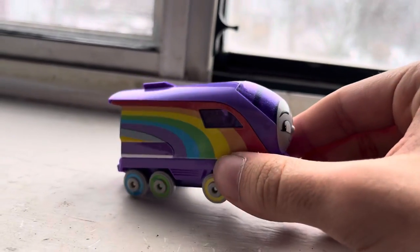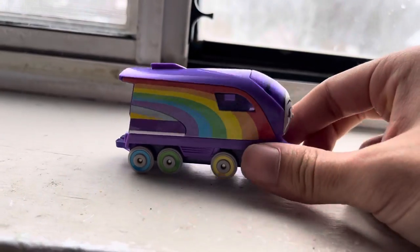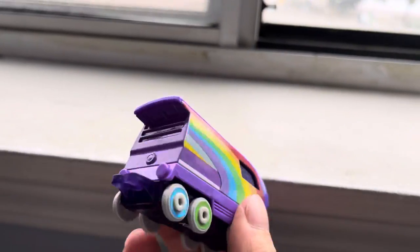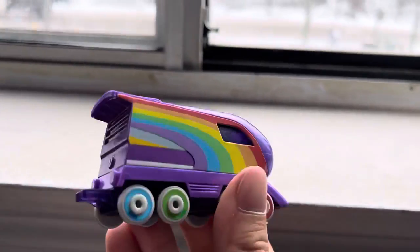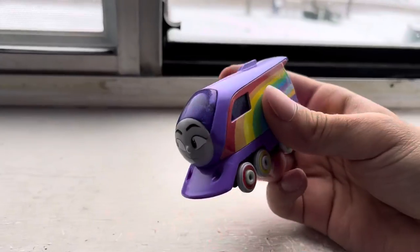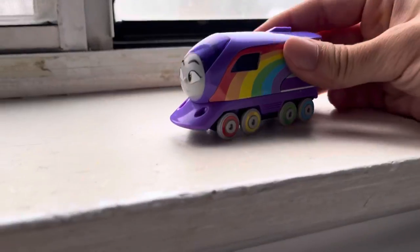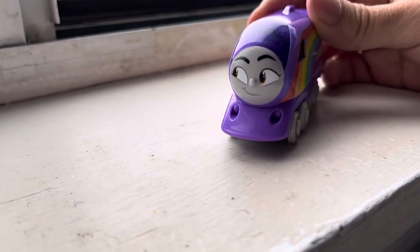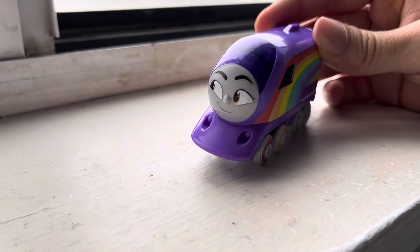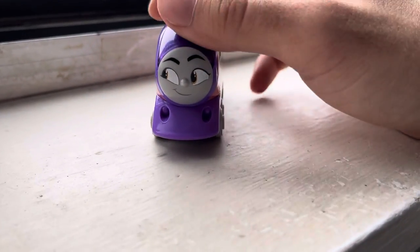She looks so pretty, and they actually have the whole rainbow this time. Usually with rainbow Thomas and Friends stuff they never have the whole rainbow — just a few colors. But this time it's the full rainbow and it looks really nice in her design. She looks like a very colorful bullet train. I will be painting the back of her as well. She's just an overall cool design and she's very tiny. I'm also glad that the push-alongs obviously fit on Trackmaster Track, so I can have her next to a bunch of other engines, wooden railway, and even motorized.